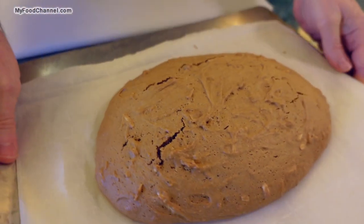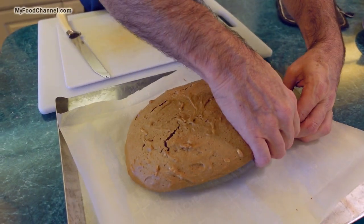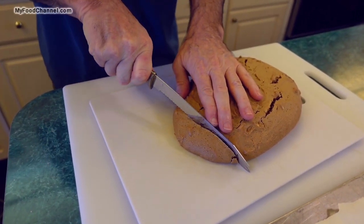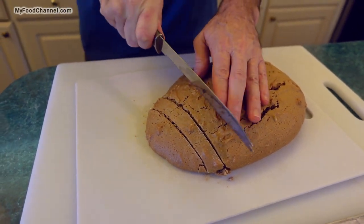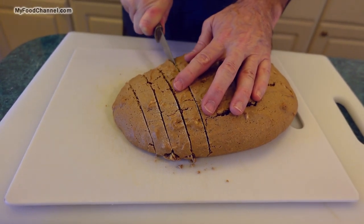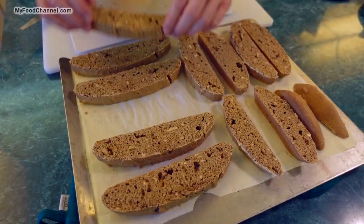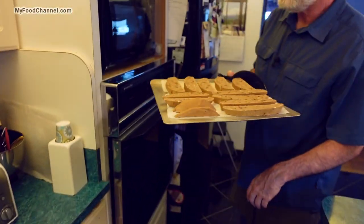We've allowed this to cool for 15 minutes so it's a little easier to handle. I'll take it off my parchment paper — let's see the bottom. Now I'm going to slice it into biscotti shapes about a quarter of an inch thick, maybe a half inch thick at the most. We'll lay it back out on our parchment paper — it really has a terrific coffee smell.